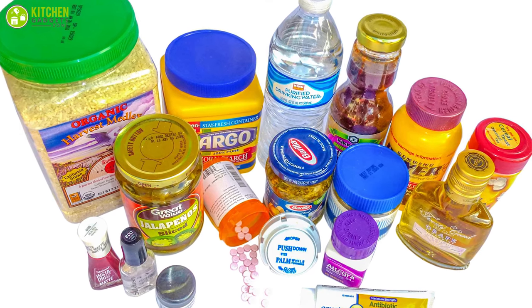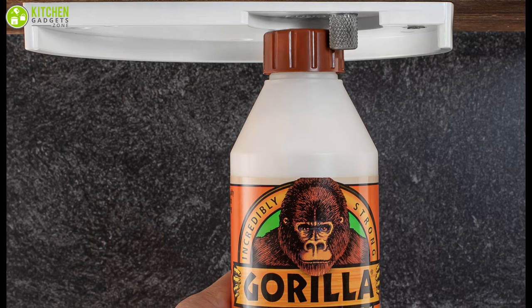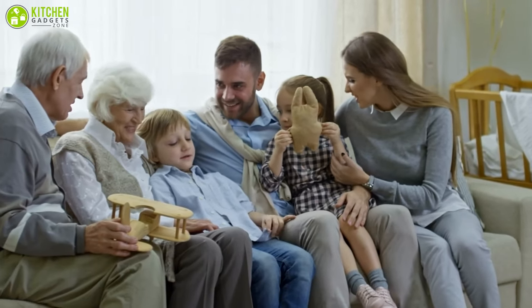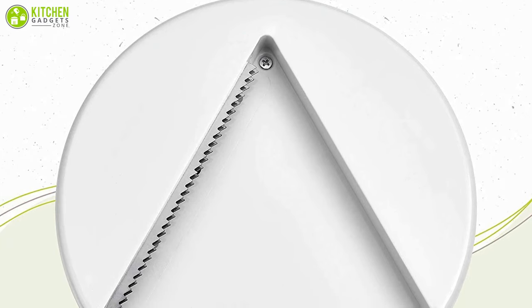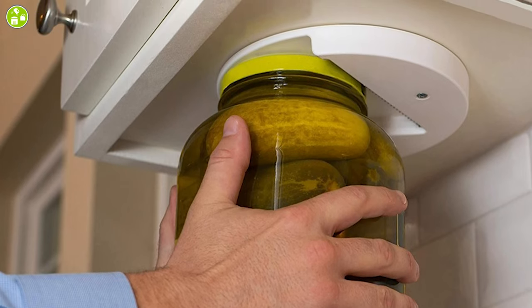This jar opener is especially useful for your kids, senior relatives, amputees, and people who have weaker hands or are recovering from surgery. Spare your hands the trouble and simply go for this useful jar opener to conveniently open your toughest and largest jars in a finger snap.